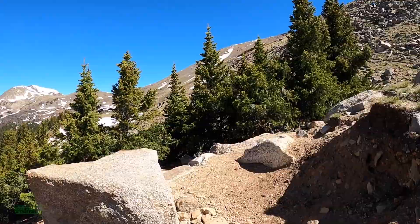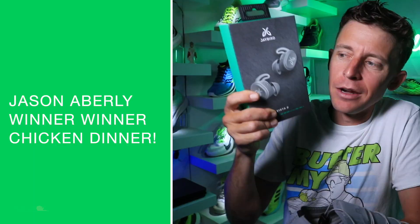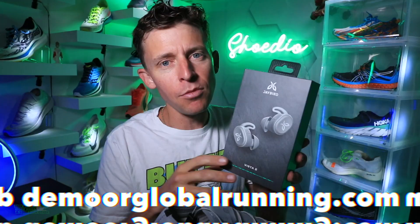Comment of the day, winning the Jaybird Vista 2 headphones — favorite podcast: Joe Rogan, 10 Junk Miles, or the Negative Splits. As for audiobooks, nothing is more motivating than David Goggins' 'Can't Hurt Me.' There's nothing like finding that perfect podcast or audiobook where the miles just tick by effortlessly and before you know it your long run is crushed. Jason Aberly, you win these brand new Jaybird Vista 2s — congratulations! Email me and I'll ship these off to you. My email is listed on demoreglobalrunning.com.